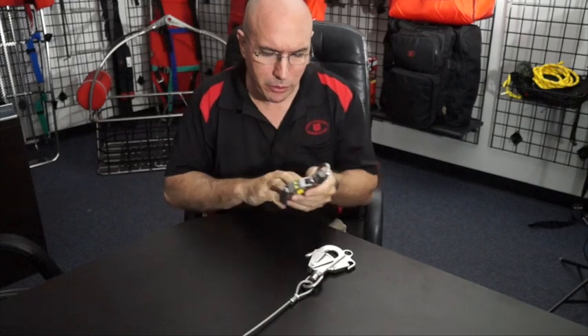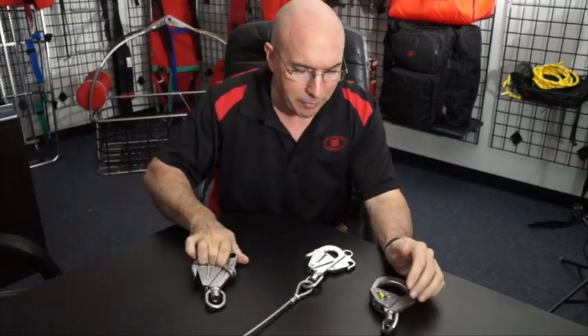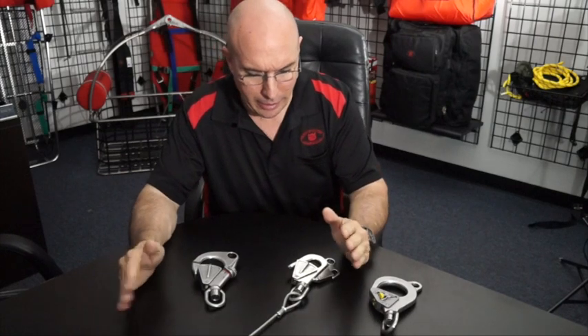This is Mario with Life Saving Systems. I want to talk to you again — we've done this before — but I want to talk to you about dynamic rollout and what we've done at Life Saving Systems to combat it.